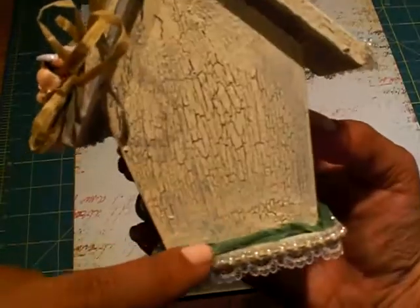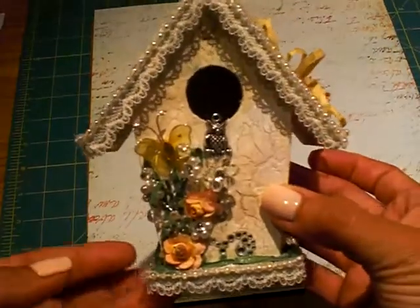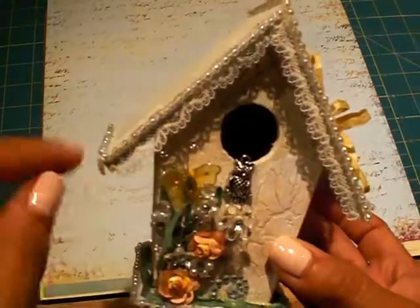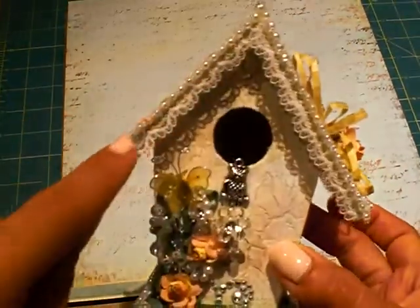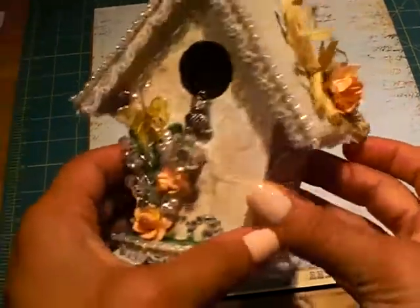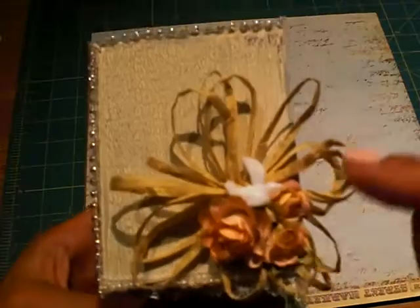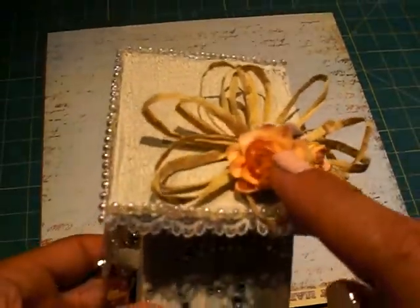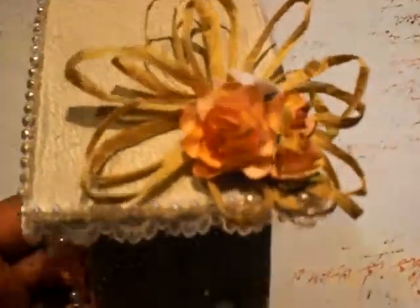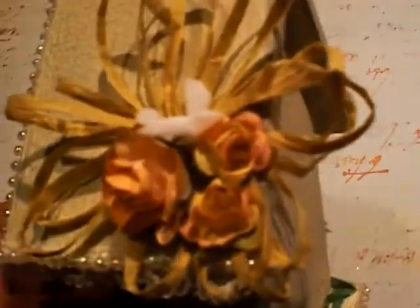It worked great in the back. But anyway, I used a lot of the products that Misty sent me. I used that dainty white lace, which will be new to her store, and the three millimeter crystal round pearl trim. And I used some bling. I used the raffia to make a flower, and then this is the flower that I colored using that coral Lindies.